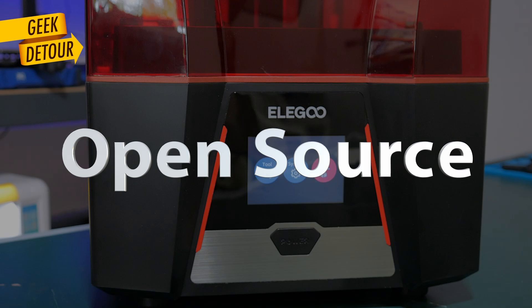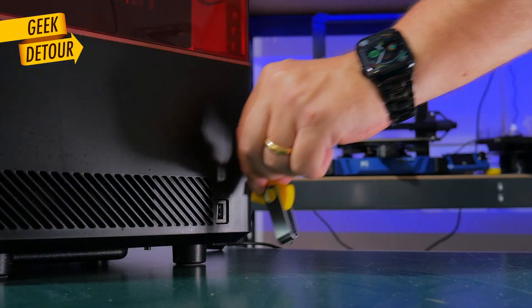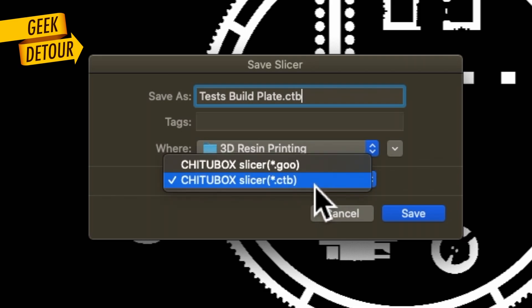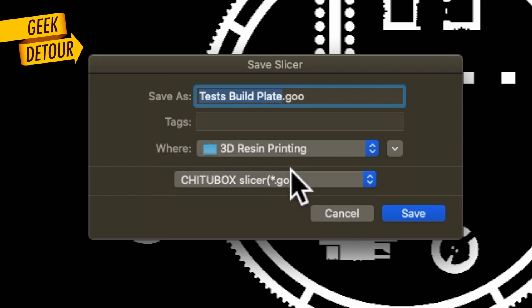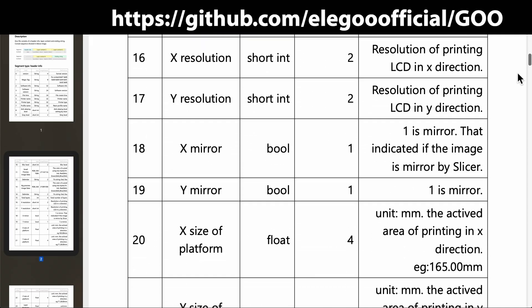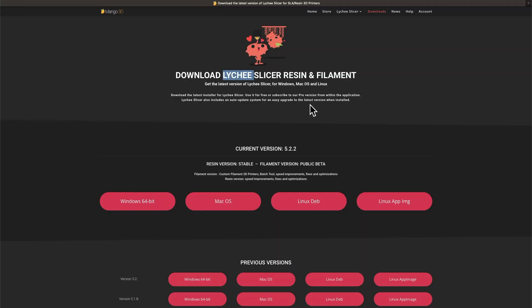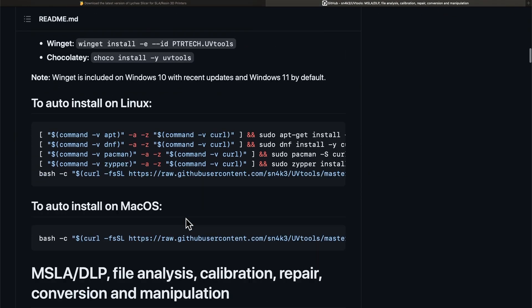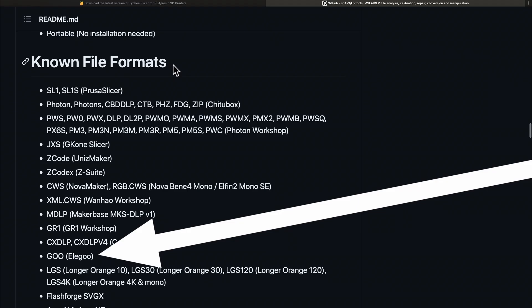The Saturn 3 also has a new file format. It continues accepting the traditional Chitubox format but also uses the new .goo format — Goo from Elegoo. This format is open source, and this is a huge deal. There's no risk of being locked to a single slicer; anyone can read the specification and write software that exports files for this printer.